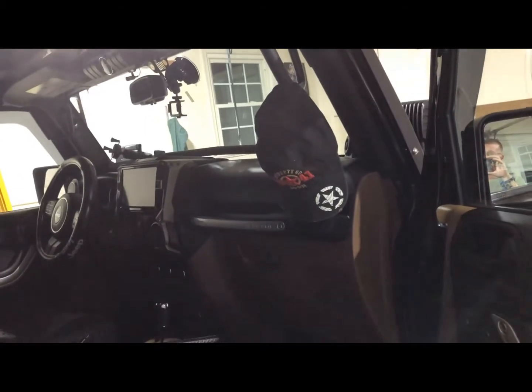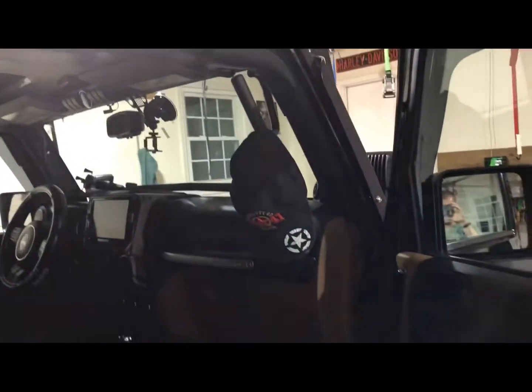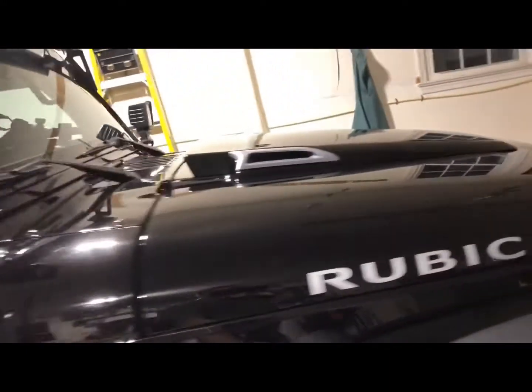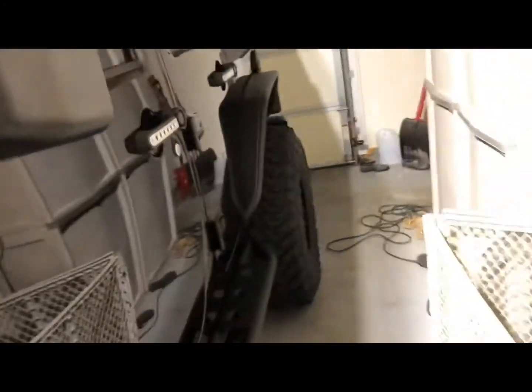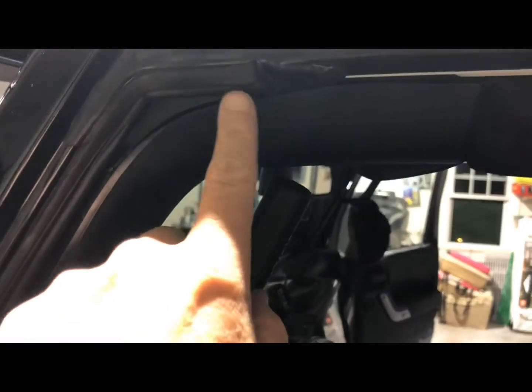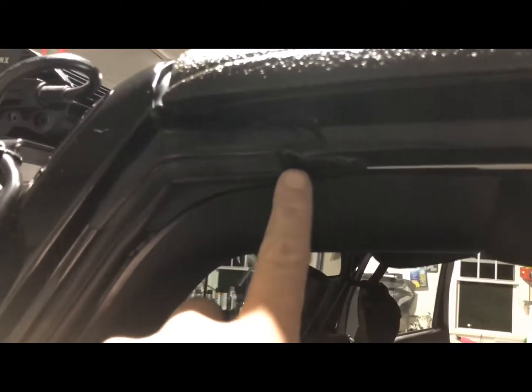My very first video was 'Jeep Water Leaks You Can Fix.' I did have a leak on the driver's side when I originally bought the Jeep. I went back to the dealer and had them look at it — they replaced the A-pillar seal twice and it never worked, so I started looking at different avenues.